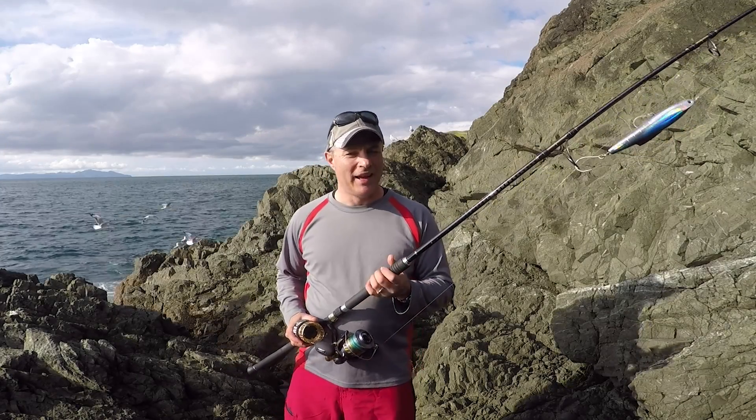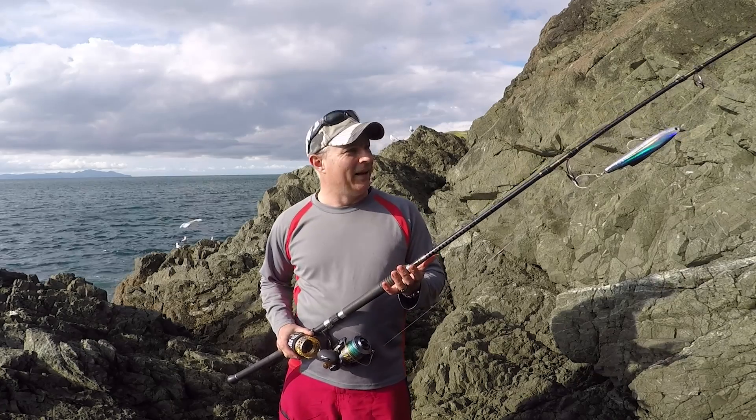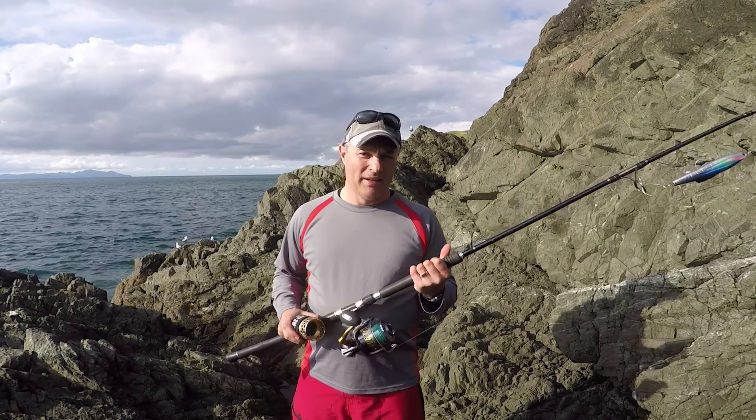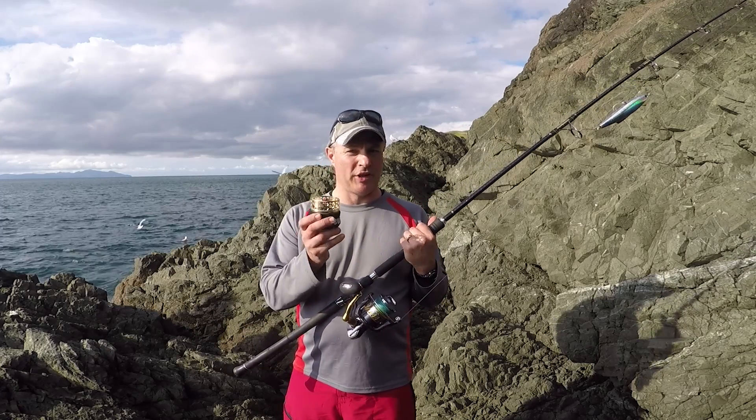Alan The Rocks here today, just having a quick chat about one of my favourite outfits. It's a stick bait outfit and what I like to do is have the reel and braid on one spool, and I'll bring a spare spool with mono on it.